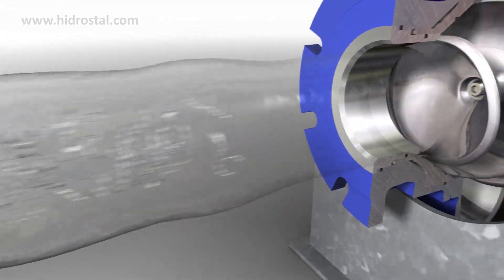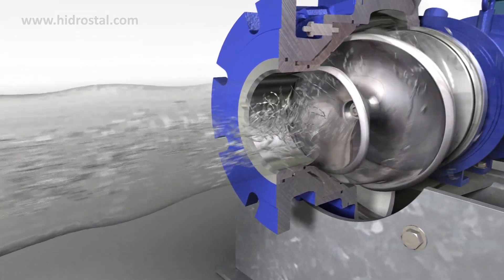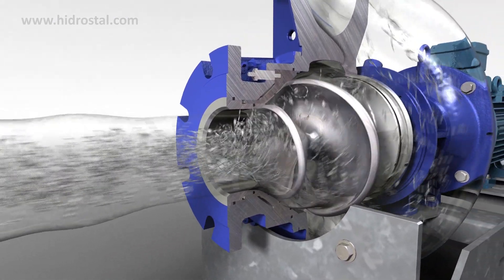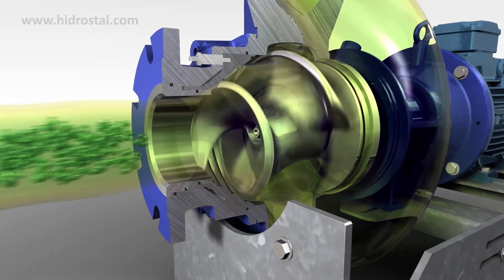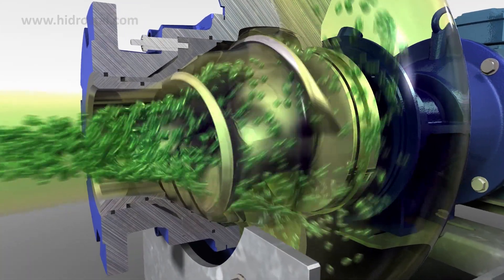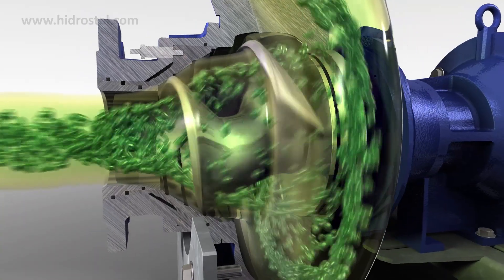The unobstructed flow design also lends itself perfectly to challenging industrial applications such as pumping cutting fluid that includes metal swarf. The gentle handling and low shear through the impeller means that oils and fats can pass through without emulsifying.